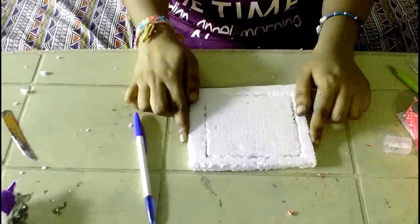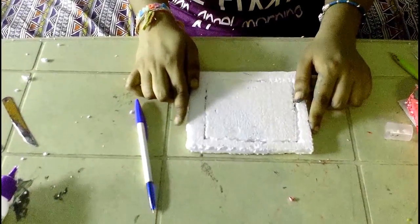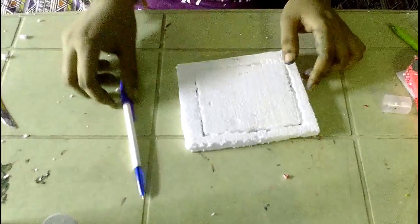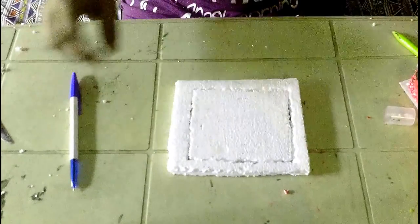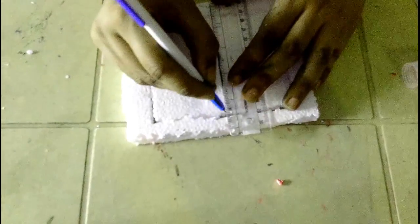Hi guys, today we are going to make a simple thermacol photo frame. What we need: glue, few colors, and thermacol. First, cut the thermacol in square shape. Take a scale and pen, mark it on thermacol one inch on four sides.